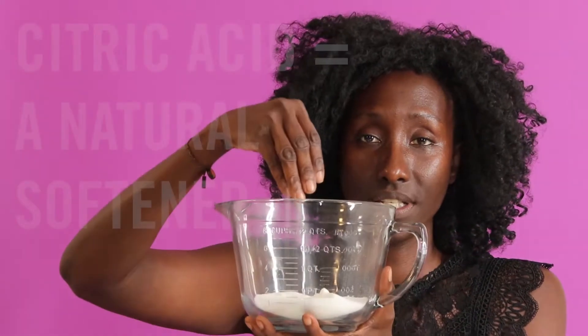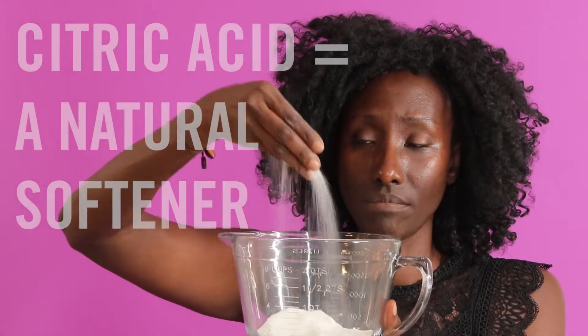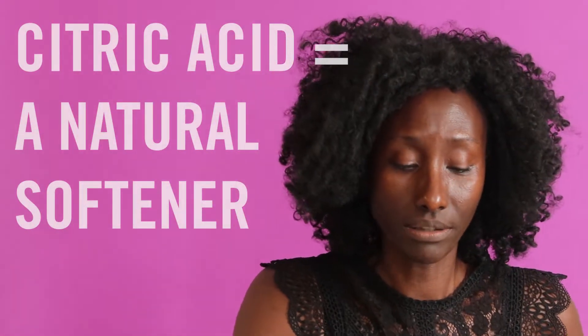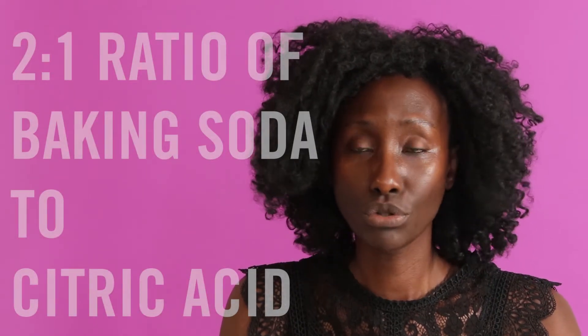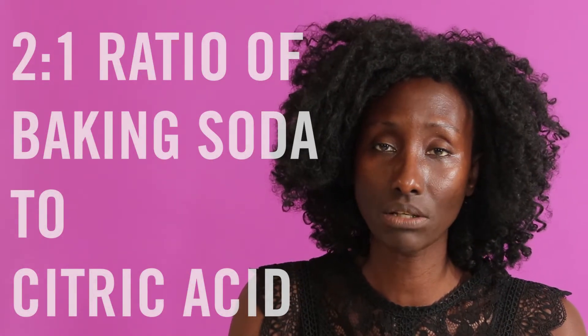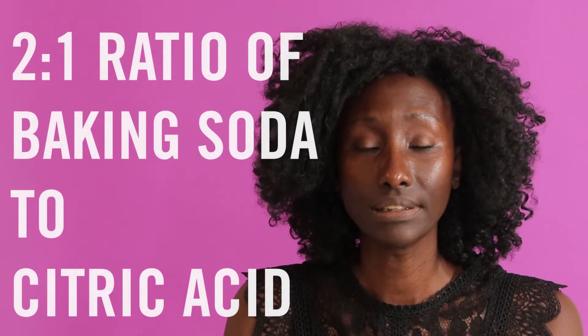We also have citric acid, which, as you can see, it almost looks like a sugar. The two of them together are the key ingredients of a bath bomb. It's usually a two to one ratio, so whatever quantity of baking soda you're going to use, you use two measures to one of citric acid. So if you're going to use two cups of baking soda, you're going to use one cup of citric acid.